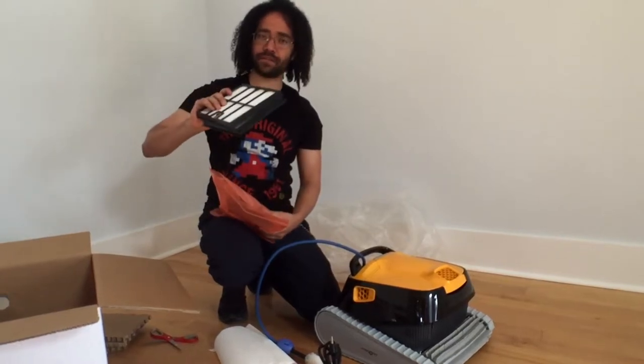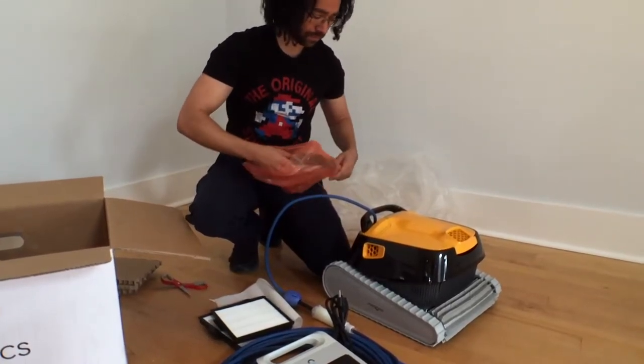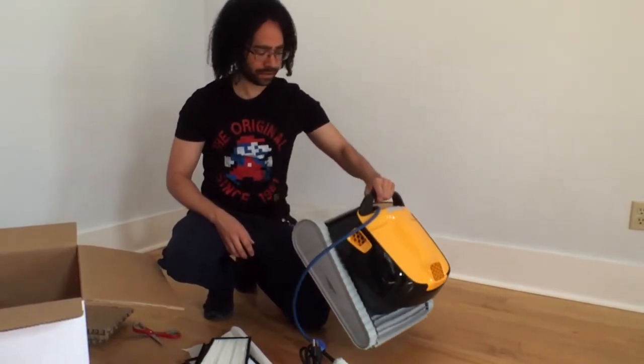We've got a series of filters — make it extra clean. I'm not sure how heavy this thing is. It feels like maybe 25, 30 pounds.